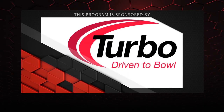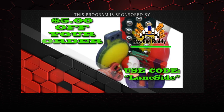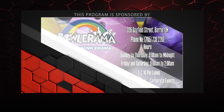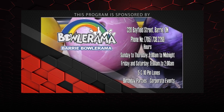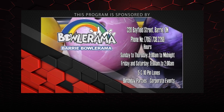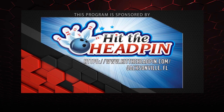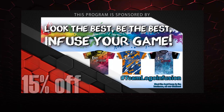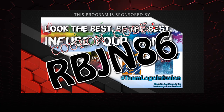That about wraps it up for another show. If you like what you saw, don't forget to follow us on Facebook at Lane Side Reviews, or click below. You can also subscribe to our YouTube channel, or click the box to watch our last video. And don't forget, you can pick up any of the jerseys you see in our videos using the coupon code at logoinfusion.com. Until next time, we'll see you lane side.